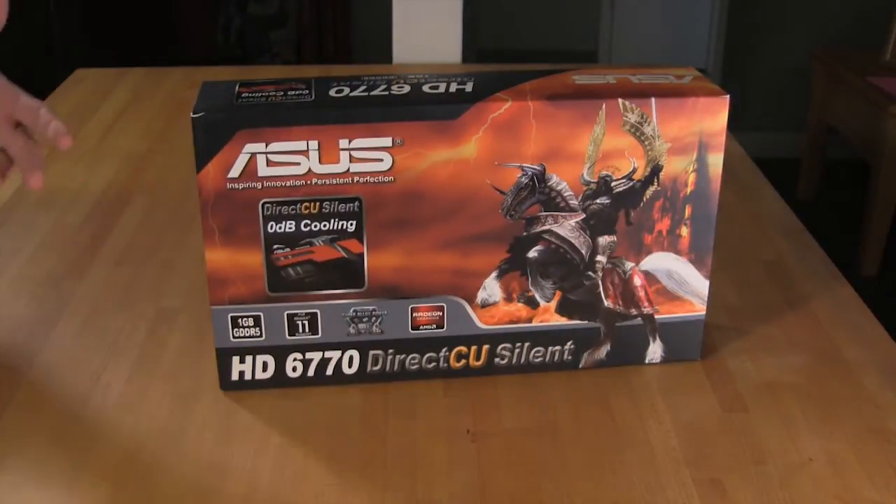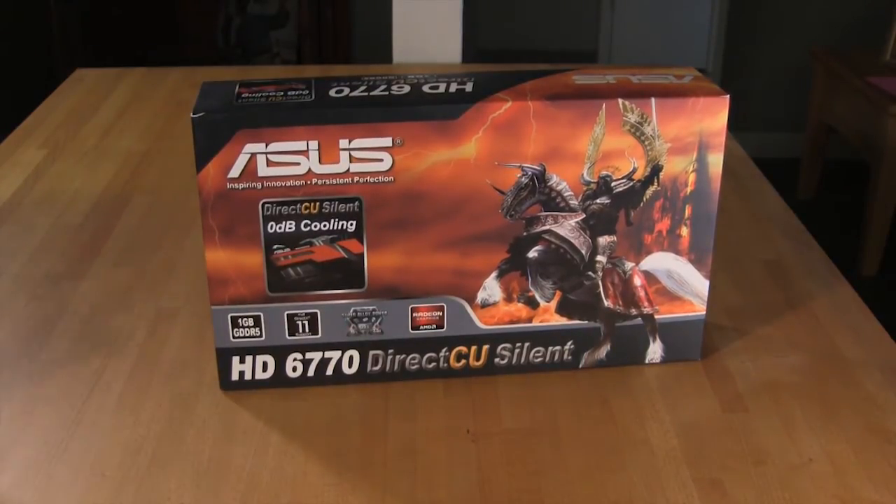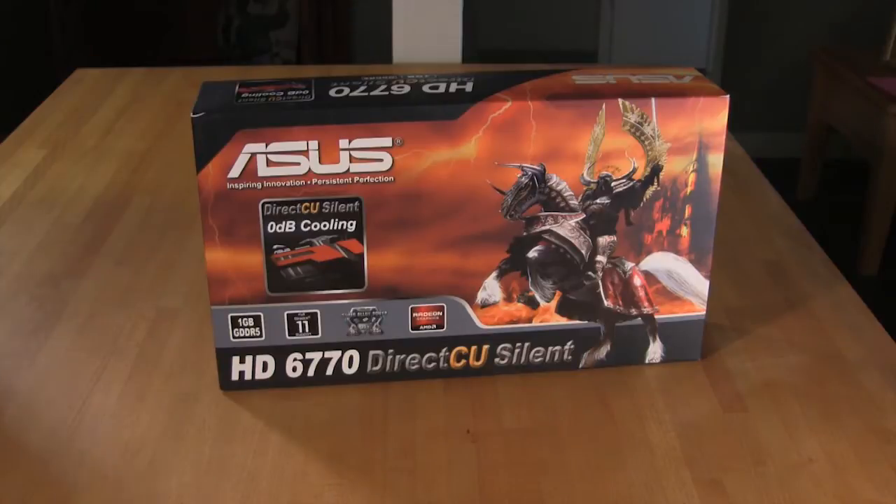Today on Decryptatech we have something a little bit different — it's something for our silent PC friends, those of you that want a lot of power but don't want a lot of noise coming from your system. It's ASUS's HD6770, which has their DirectCU silent cooling system. According to ASUS, this is going to give you 0 dB cooling, while still delivering the same performance as the AMD 6770 GPU.